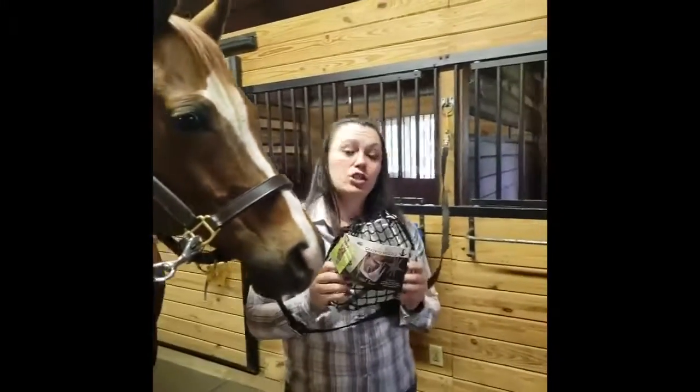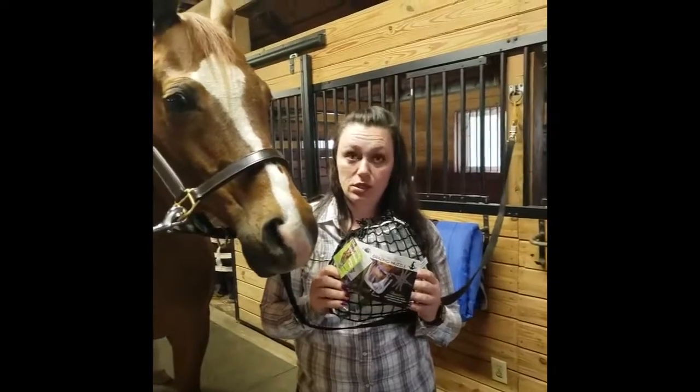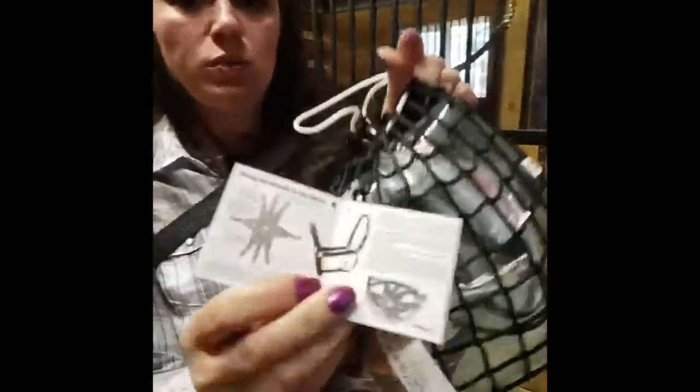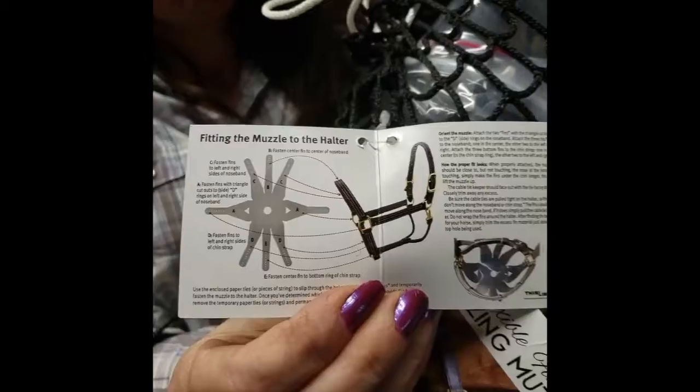This little package comes with everything you need to fit and adjust your grazing muzzle, except for scissors. We're going to start by taking everything out of the package. There are directions that tell you how to fit and adjust it.